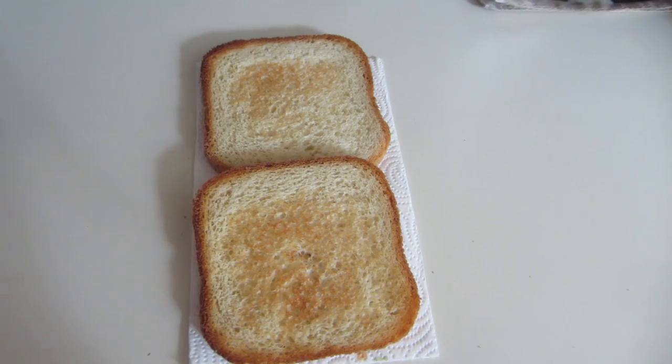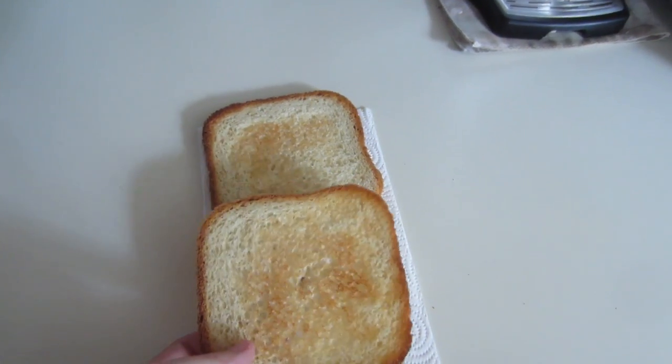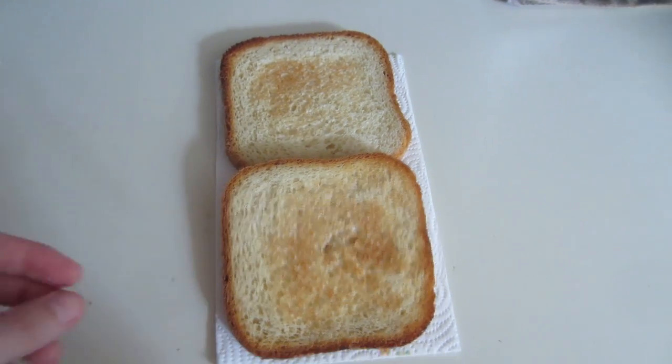Here's the toasted product. Yum, it's like perfect. If you guys are buying your bread, you should really try making it because it's just so much better.